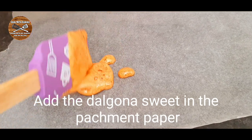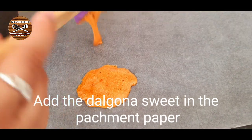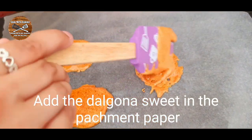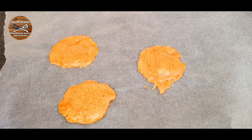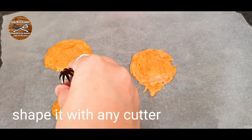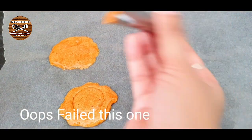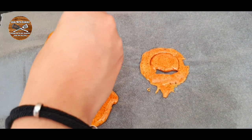When it's done, you must pour the dalgona sweet onto parchment paper so it doesn't stick. Then we have to make a shape — if you have a cookie cutter it's much better. I'm going to make two star shapes. I didn't have any cutter at this time, so I used a piping tip to make a round shape.